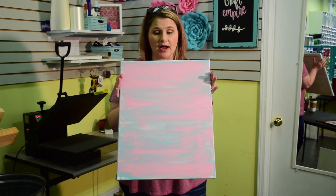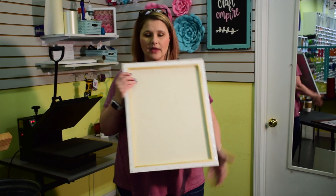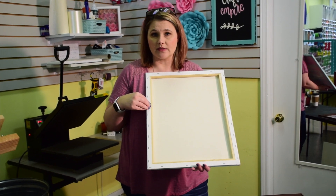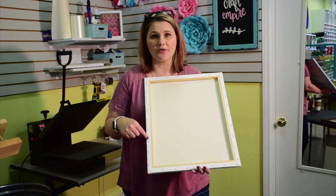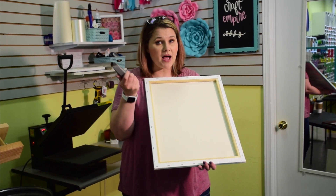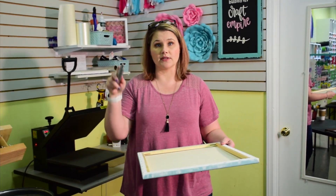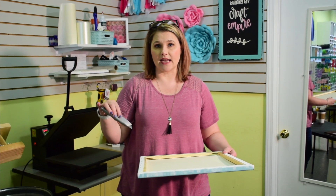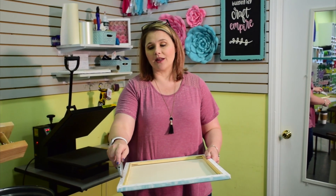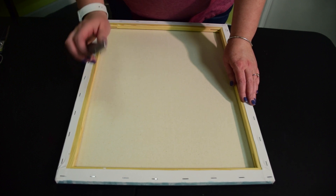Once your canvas dries, we've got to take the backing off. You can see how the back is open and all stapled in. I've seen people pull every one of these staples out, but I don't have time for that. So I'm going to use my handy-dandy box cutter or craft knife, lay it down on the table, and cut around the outside of the staples. Remember to cut on the outside because you are removing the canvas. Safety first when using your box cutter or craft knife — be very careful.